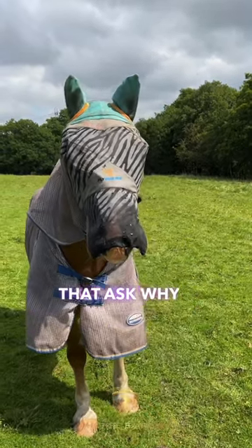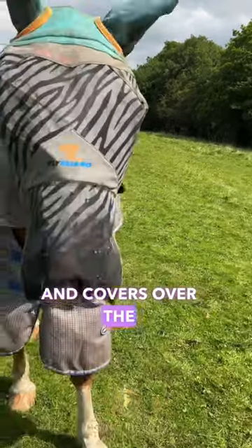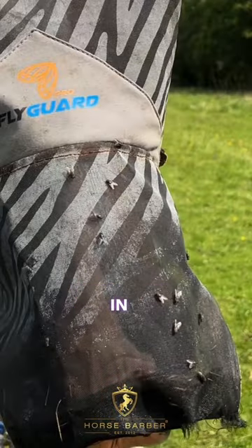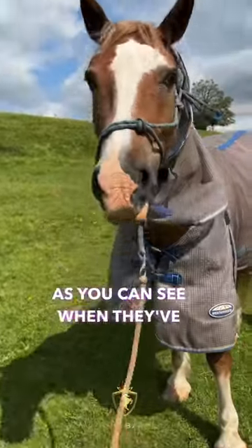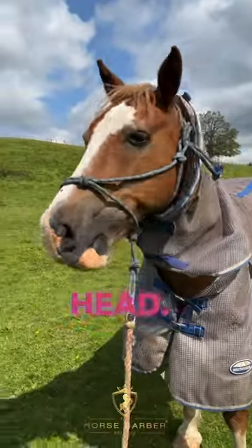For all the non-horsey people that ask why we put masks and covers over the horse's head, this is the reason why. In the summer, flies hound our horses and the mask helps protect them from becoming irritated, as you can see when they've not got the mask on — constantly shaking their head.